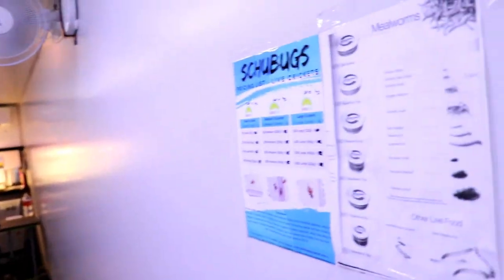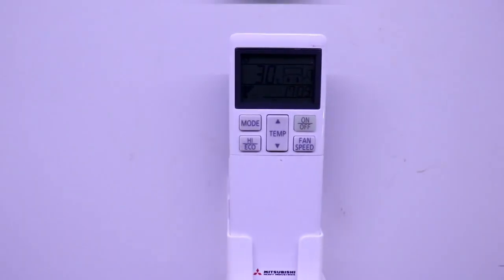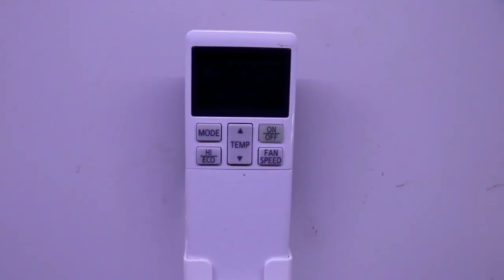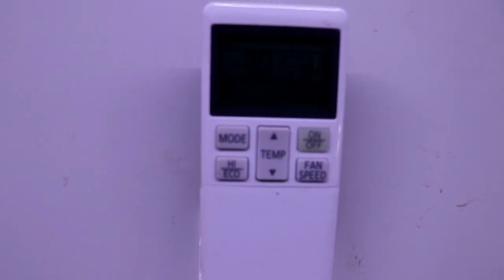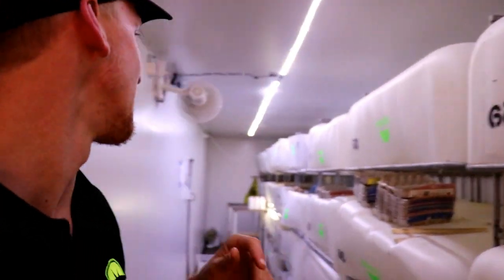30 degrees is also the other thing we have changed. In the previous video we had the container running at 26 degrees and now we've got it running at about 30. The reason we've increased it is because we've noticed that the crickets are more active, more willing to feed, they eat more, and they grow faster. It's just overall better the hotter the container is.